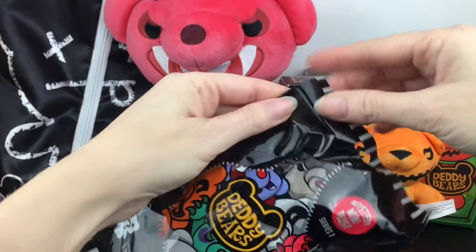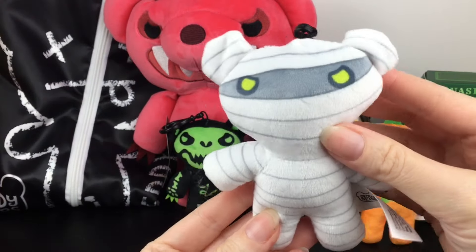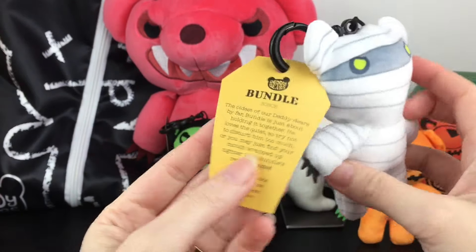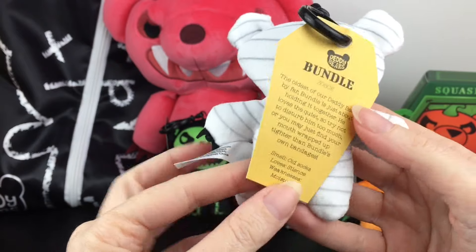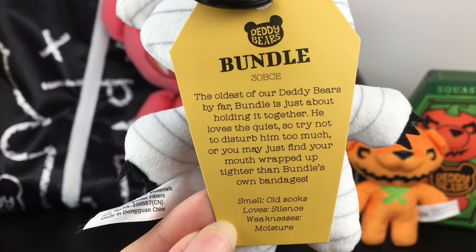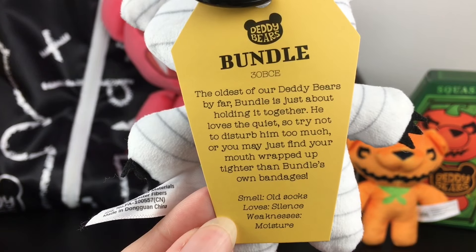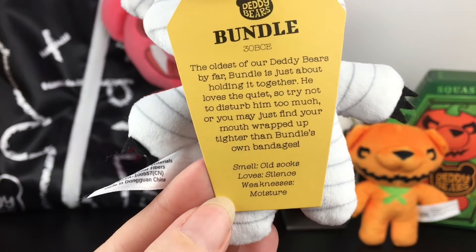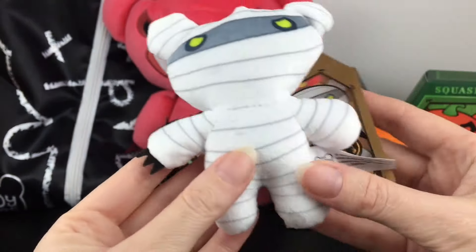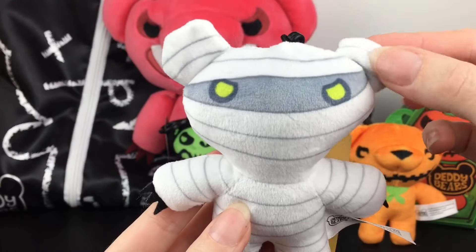Last up is our second little mystery mini plush keychain. We have the zombie bear — he's cute. He looks all nice and snug wrapped up. This is Bundle. His date of death is 30 BCE, making Bundle the oldest of our Daddy Bears by far. Bundle is just about holding it together — that's a theme. He loves the quiet, so try not to disturb him too much or you may just find your mouth wrapped up tighter than Bundle's own bandages. I like his little claws, and I love how they wrap up the ears too.